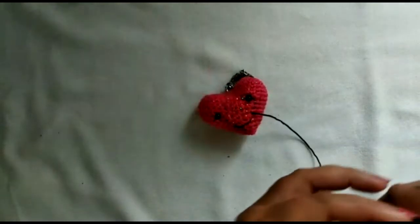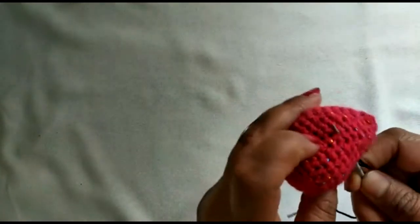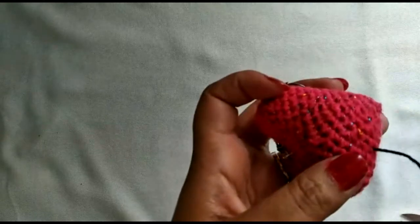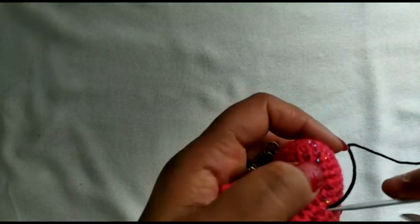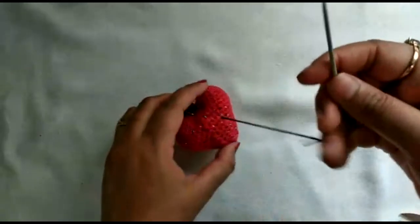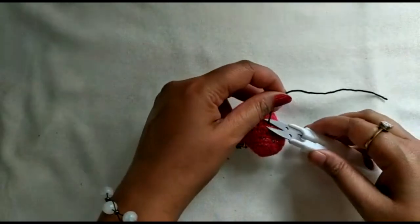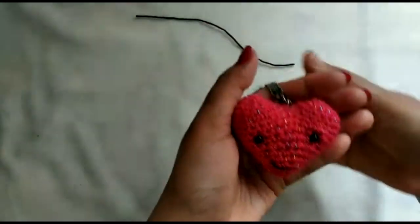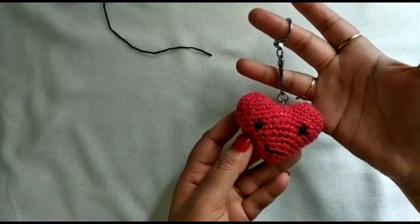Thread the remaining yarn tail and take it out at the back of the work — it won't show anywhere. This is how my heart keychain looks — it's adorable and easy to make! I hope you liked the video. Please subscribe to our channel and keep watching more such videos. Thank you!